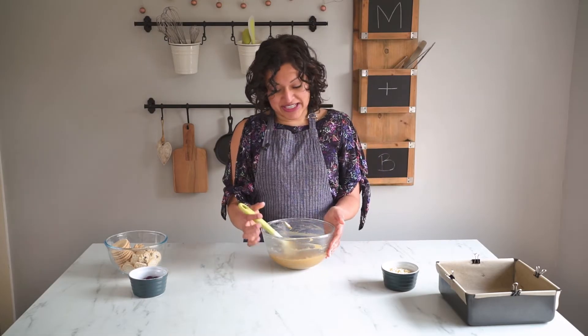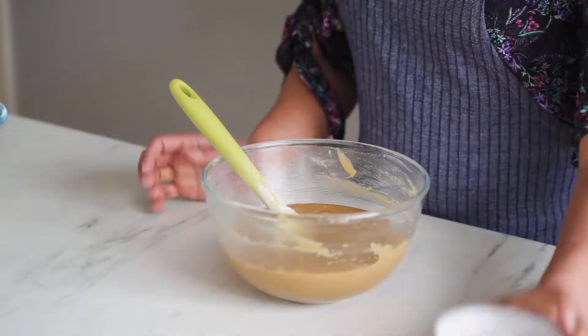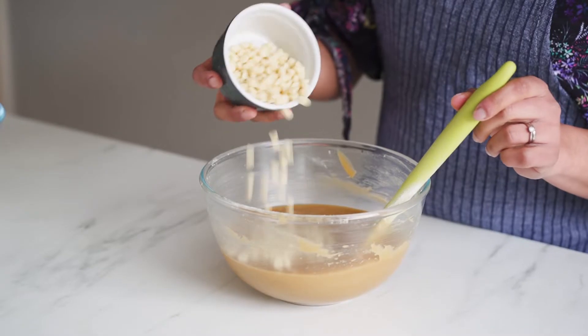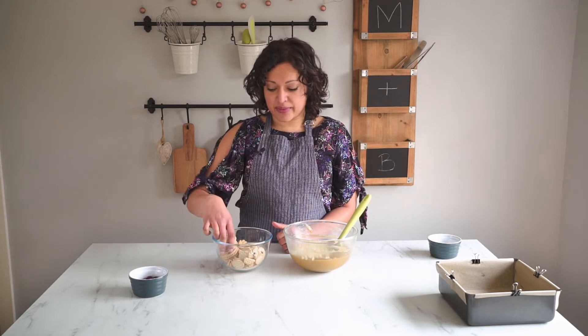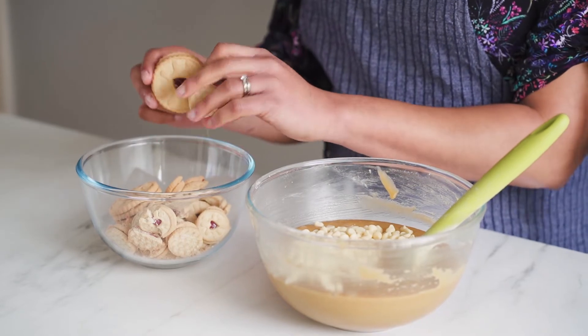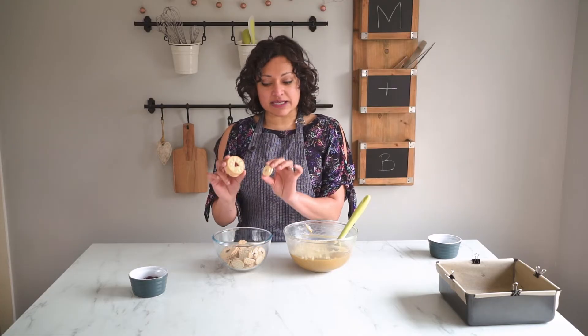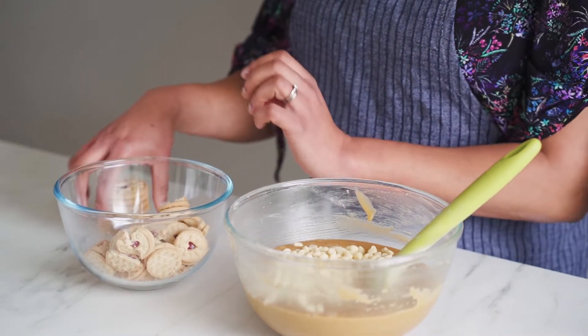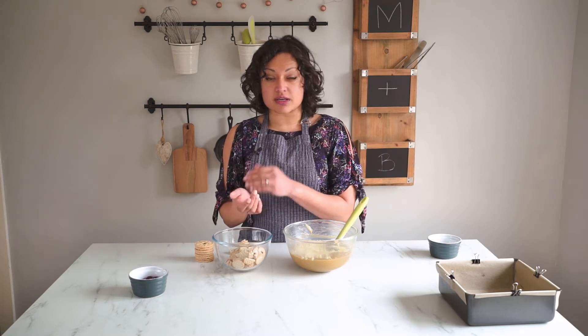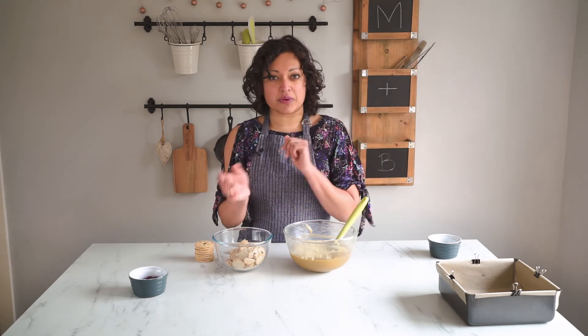Once all your dry ingredients have been mixed in it's time to add in our final couple of ingredients. I've got some white chocolate chips because you can never have enough chocolate, especially white chocolate. And alongside that, seeing as we're making jammy dodger blondies, I'm going to put some jammy dodgers in. I've got a mixture of some larger ones and some smaller ones. I'm going to keep some aside as whole ones to put on top before baking - four whole large ones and maybe eight or nine smaller ones. If you've only got one size, just adapt accordingly.